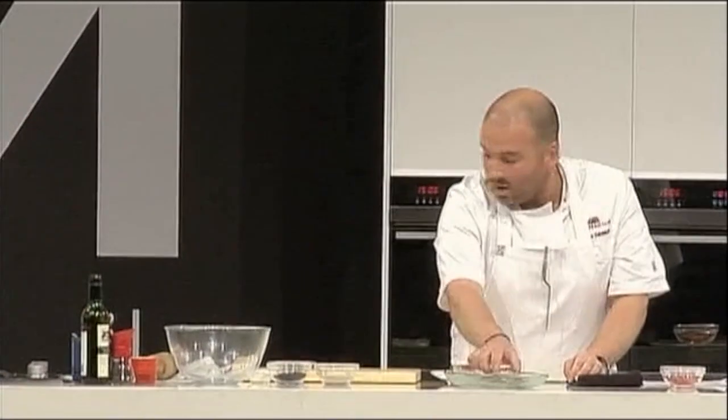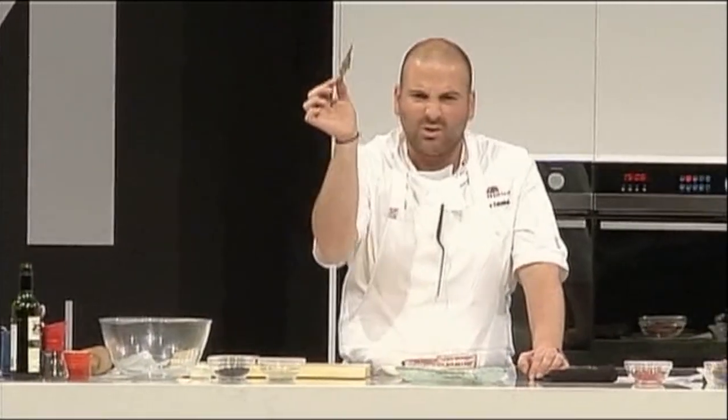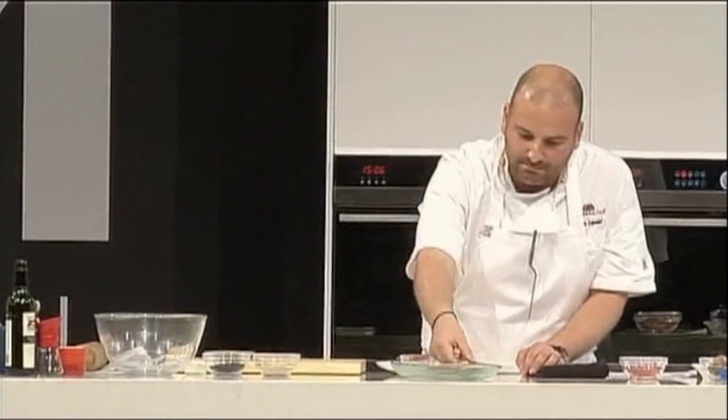We roll that out on a tray, and we bake it off. And what we end up with is the most delicious, thin, crispy sesame seed bar.